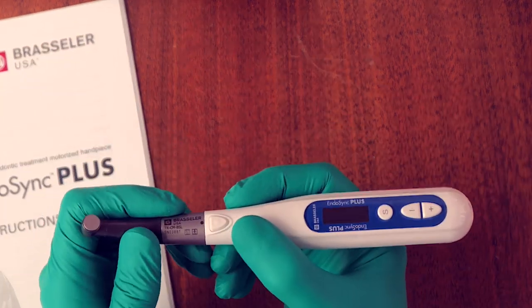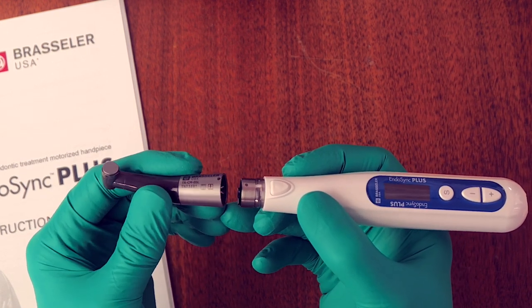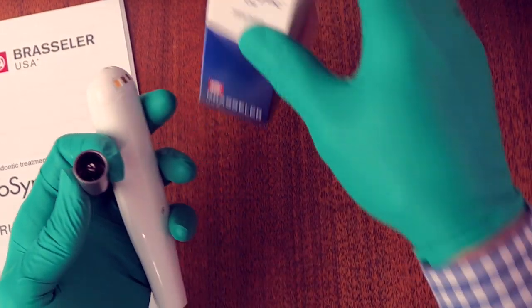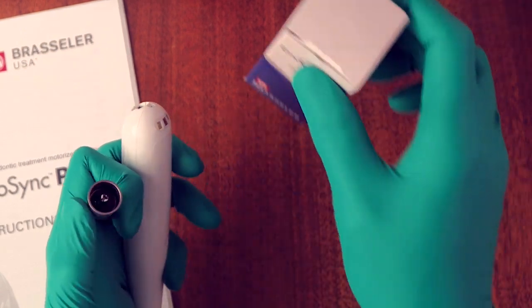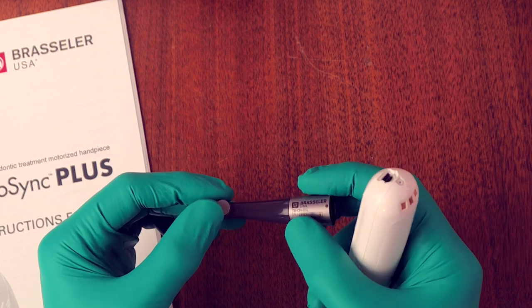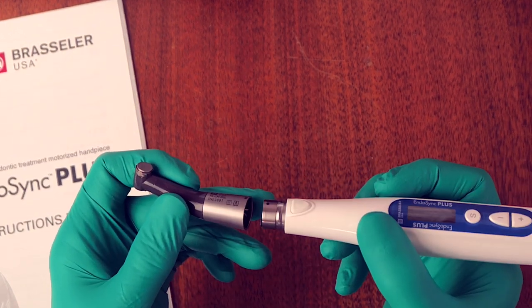It's important to realize that the head is autoclavable — it can come off and go in the autoclave — but you do need to put about five drops of the Endosync oil in there every time before autoclaving, then let it set for about 10 minutes, clean all the joints using a toothbrush, and then put it in for autoclaving.